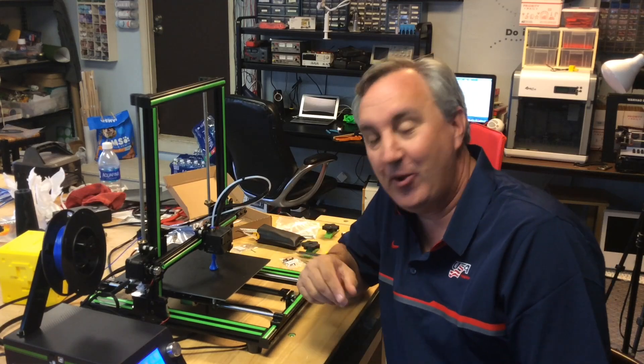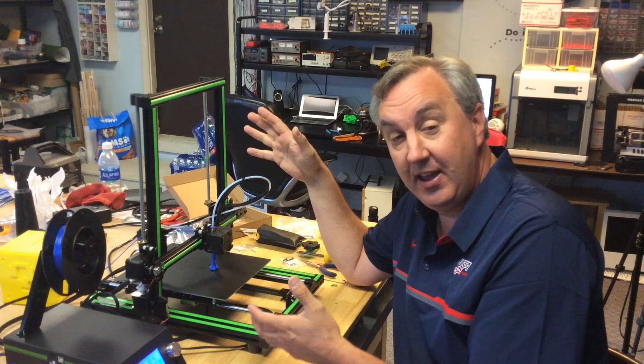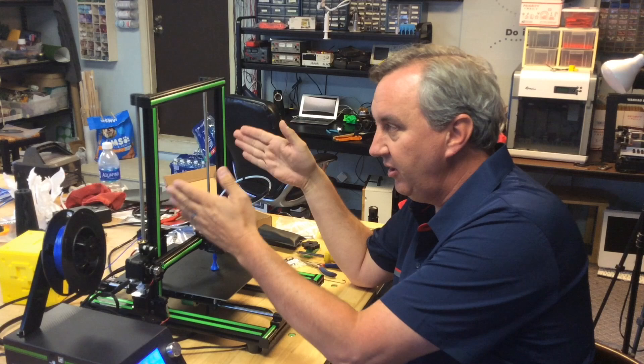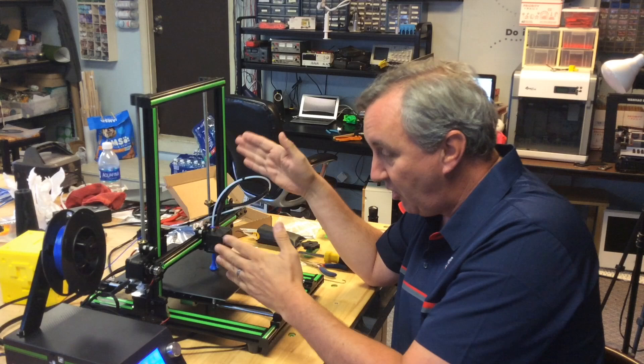I just wanted to put out a quick video. I'm in the process of doing a review of the Anet E10 — I got this from Gearbest. This is kind of a hot topic right now. A lot of people thought this was a CR10, but it's clearly smaller, and the specs even said it was smaller. It looks similar with the stripe, but it's a smaller printer.